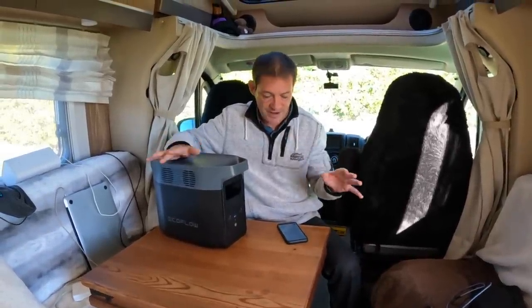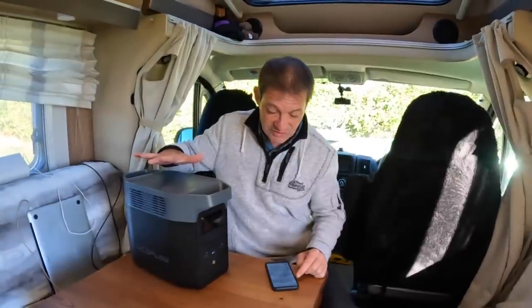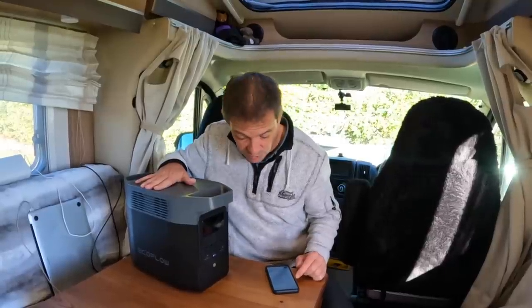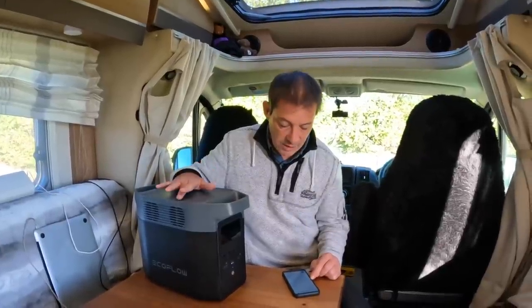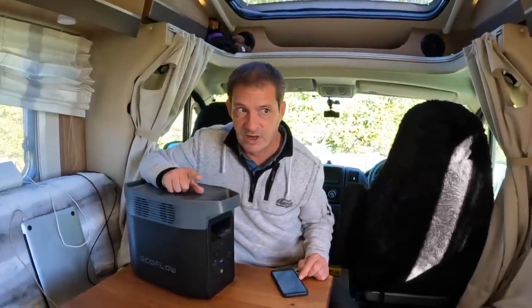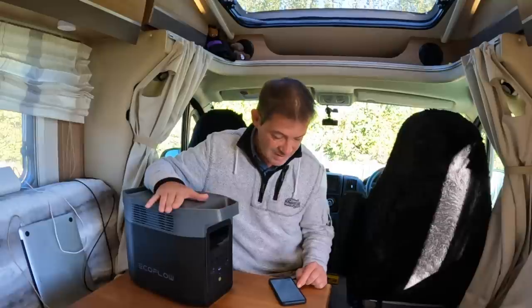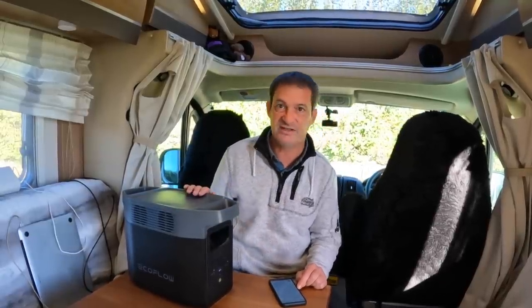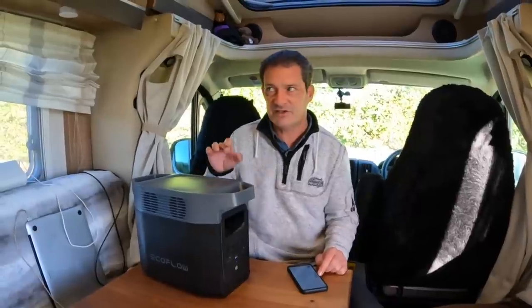It's got an expandable capacity of one to three kilowatt-hours, meaning you can attach up to two extra batteries. Add one extra and you reach 2048 watt-hours; add a second for 3040 watt-hours. It has a 1800-watt AC output, powering more than 90% of home appliances. The only thing it won't power for us is our high-wattage microwave. And you can plug in up to 13 devices at once.